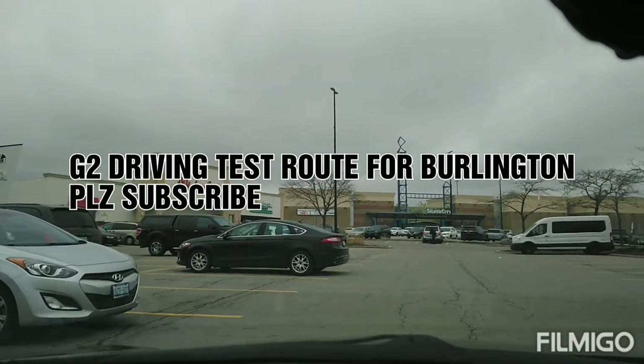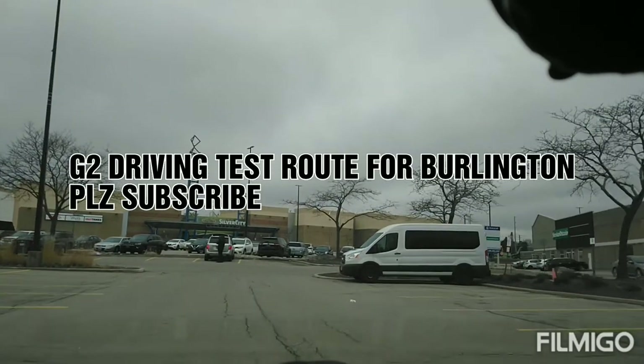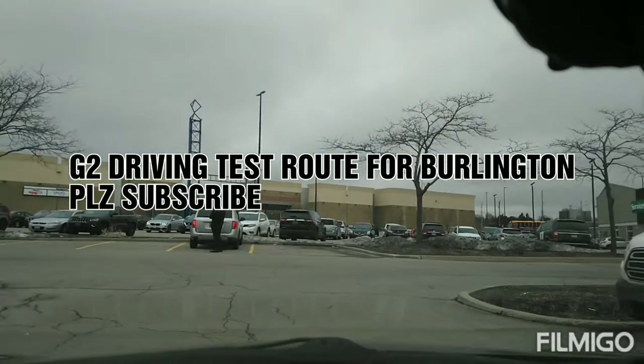On my right side there are parking spots, like numbers one to about 10 or 15. You start from there and go this way.